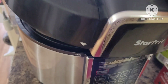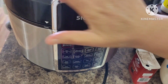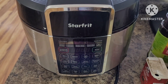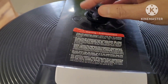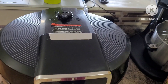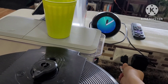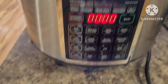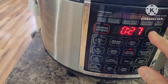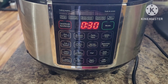We're going to cover that with our lid, turned towards the left. I'm going to plug that into the power source by the wall — make sure this one points towards you. Set that for 30 minutes, until the beef is soft and tender.